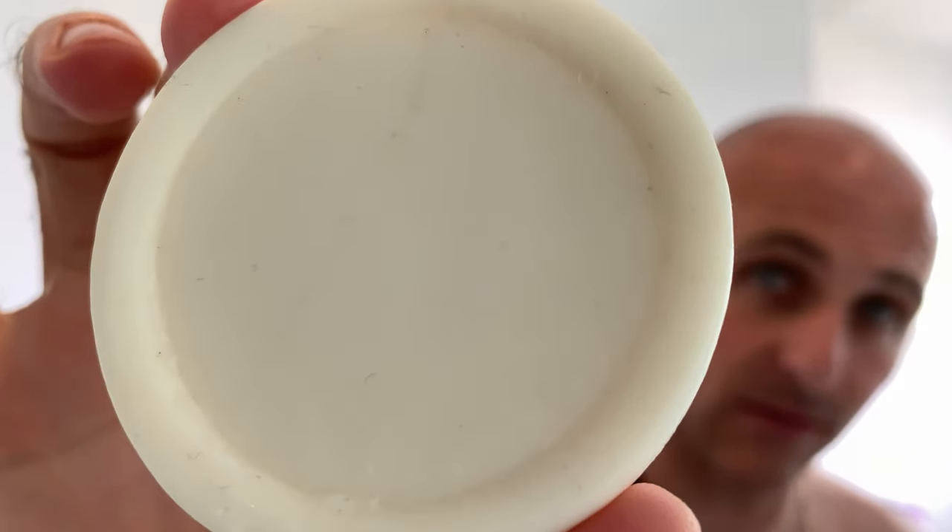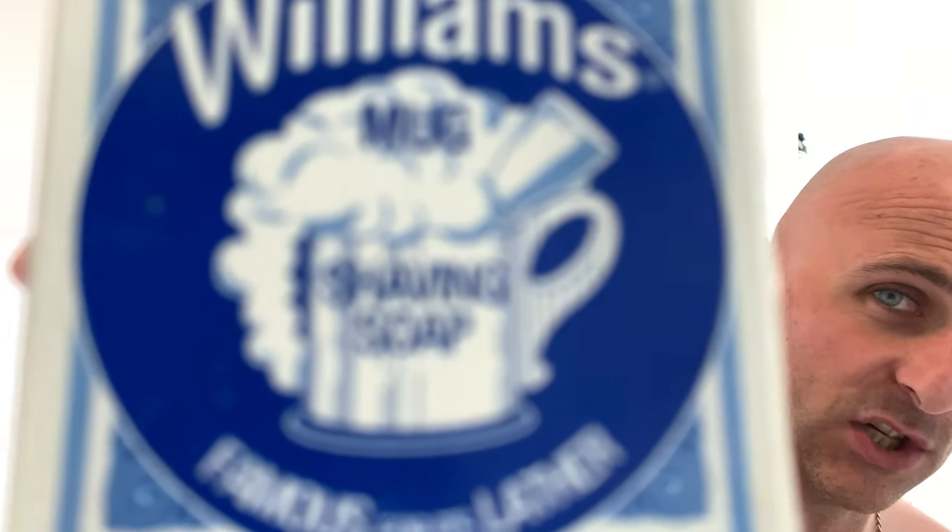I'm going to wet my face. I'm actually taking my wife out for a meal tonight — well, she's taking me out now because I can't drive. I'm going to use my Williams Mug Soap again as a pre-shave — I use it pretty much every shave because it's super slick. It's such a light scent and doesn't affect anything else you use. All I do is rub it dry on a wet face.